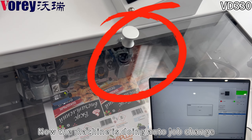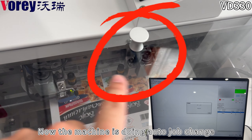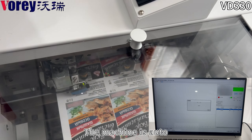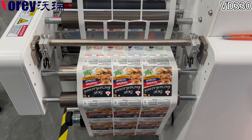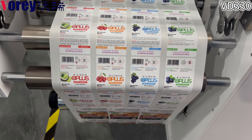Now, the machine is performing AutoJobChange. Adjusting the blade distance as the machine processes the output.